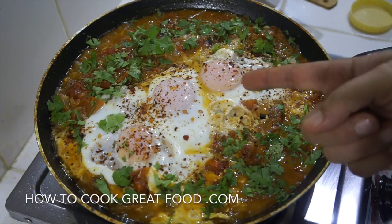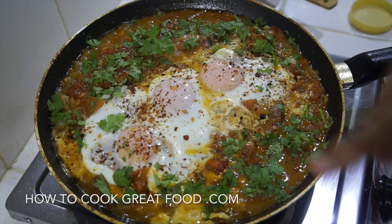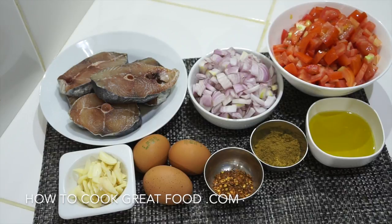Today we're making shakshuka. Shakshuka is a beautiful tomato egg breakfast usually served in the Middle East as a brunch. The difference today is we're making a fish shakshuka — normally fish wouldn't be in the traditional dish, but this is a twist on it which I've actually had in a few places around the world. It's really delicious. Tomatoes, onions, garlic, chilli, cumin, eggs, fish — let's go and do it.